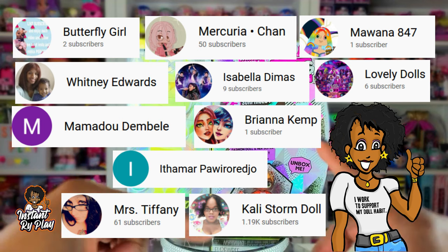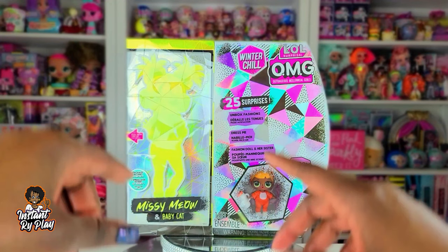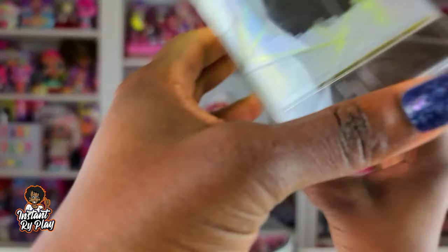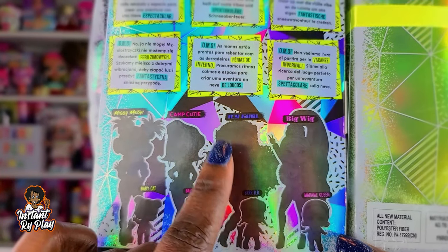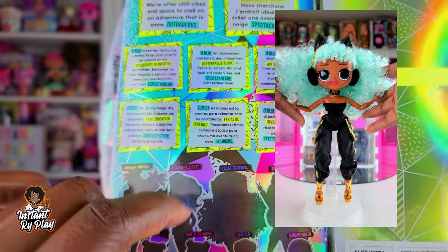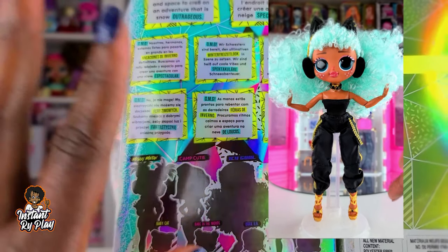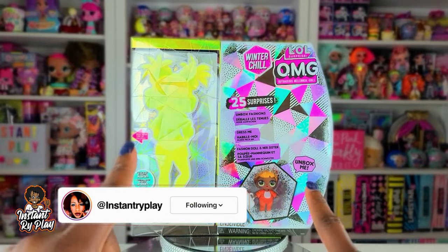Thank you guys so much for clicking and sticking with me. So today we are going to be unboxing Missy Meow and Baby Cat. This is the last doll I have in the Winter Chill series. I previously unboxed Big Wig, Icy Girl, and Camp Cutie. I told you guys how much I love Icy Girl — I think she is so beautiful and she's like my new fave. I'm interested to see if Missy Meow will dethrone her, but we'll just have to see. So without any further delays, let's get to this unboxing!